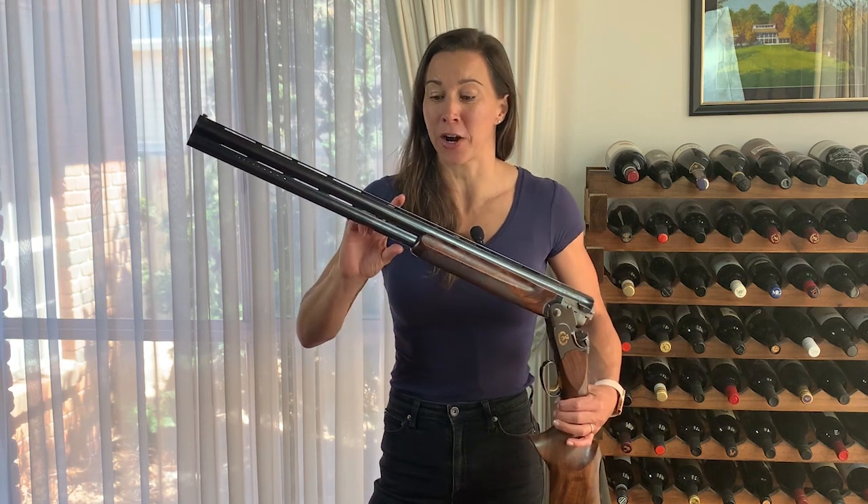Hi again, it's Lauren from Go Shooting and today's topic is center beads. Do you need one and what is its purpose?